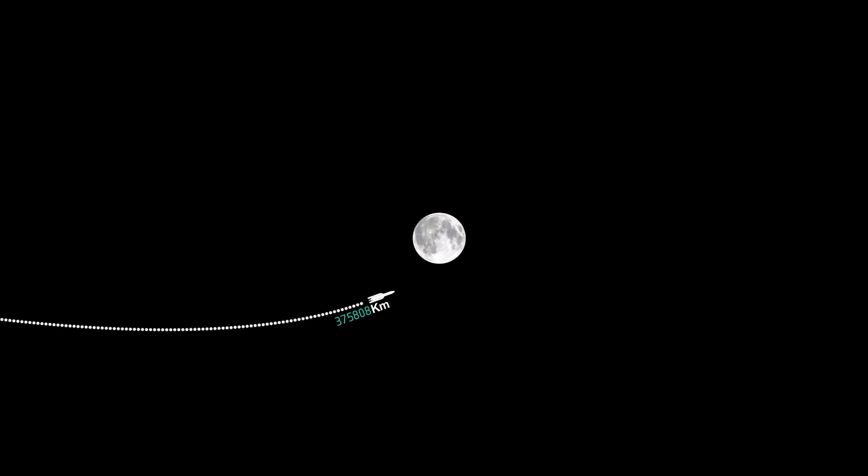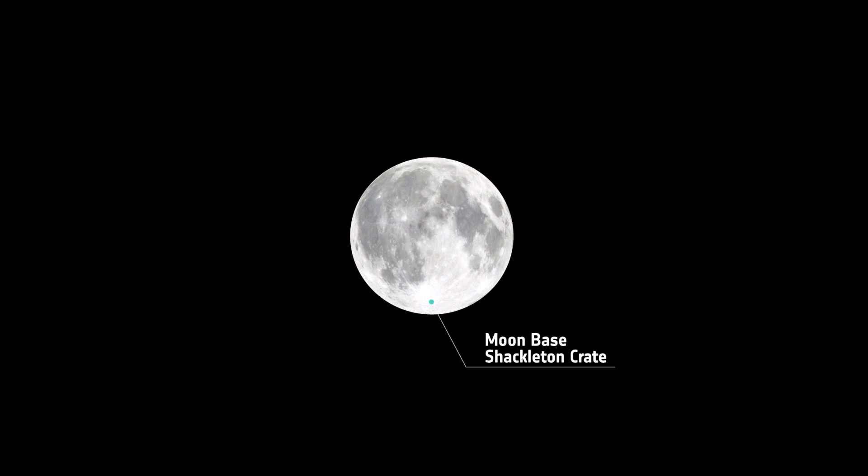On the Moon's south pole, you can see almost perpetual sunlight on the horizon. This is the site of our lunar base.